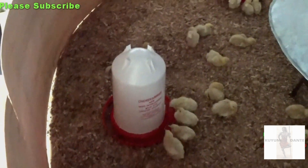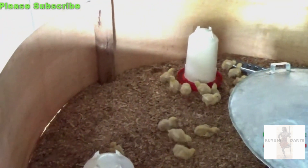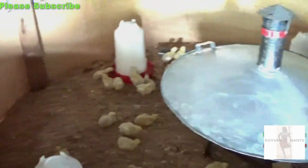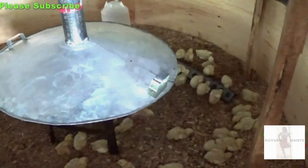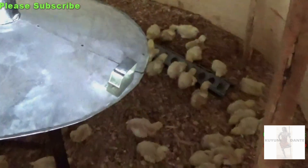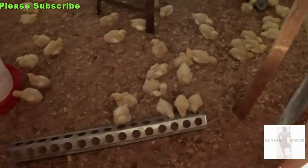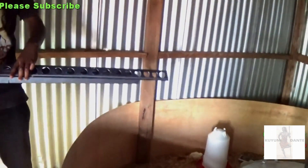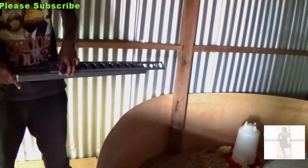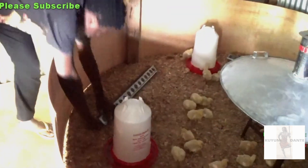It's called starter mash — it's for when they're young, and then when they grow old enough you give them the finishing mash. You don't know exactly what's in it, you just buy it. That's okay — you don't have all the answers, and you're just learning, right? This is your first time.